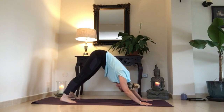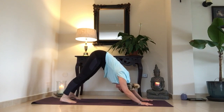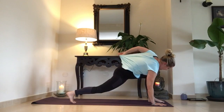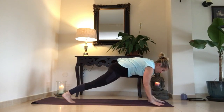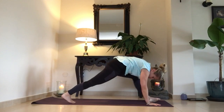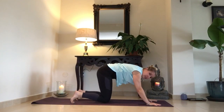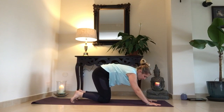And breathe — respira. Five breaths — cinco respiraciones. Always bring your knees down whenever you need to. And now inhale, bring your left foot in between your hands. If it's too much, from down dog you gently bring your knees to the floor — puedes bajar la rodilla hacia el suelo.